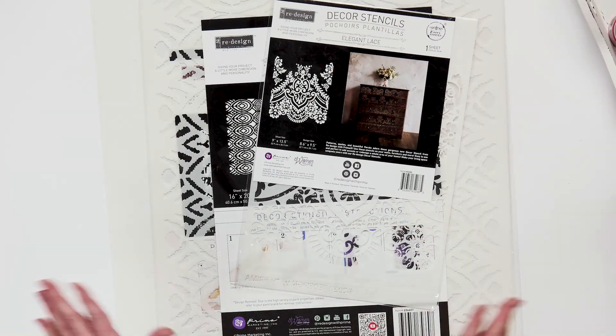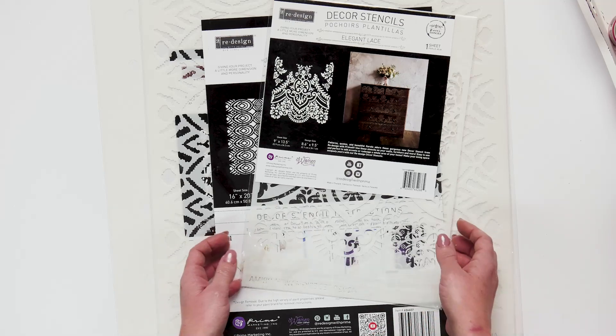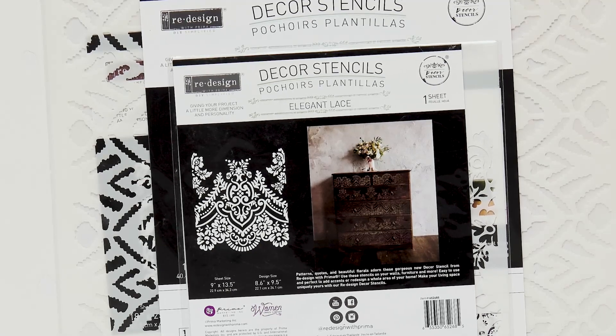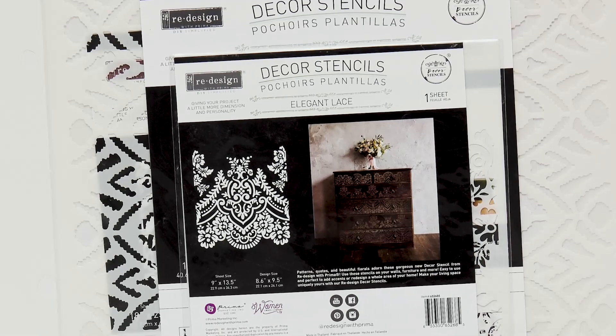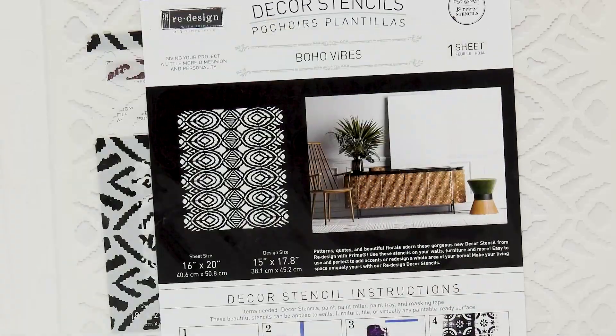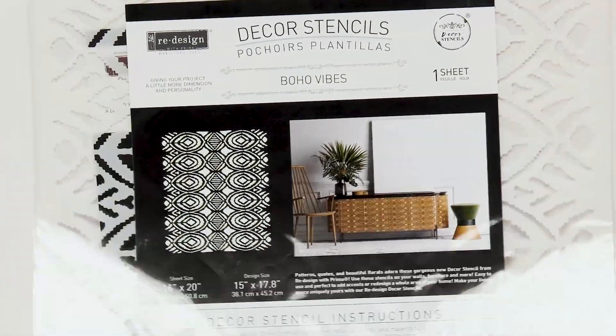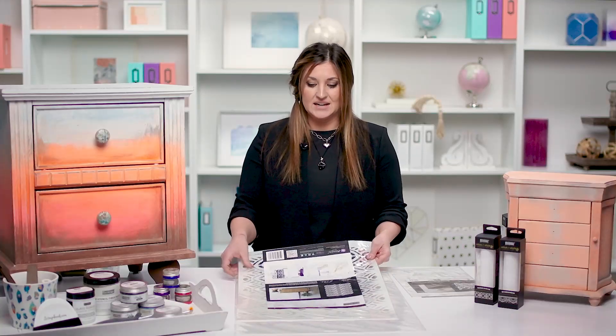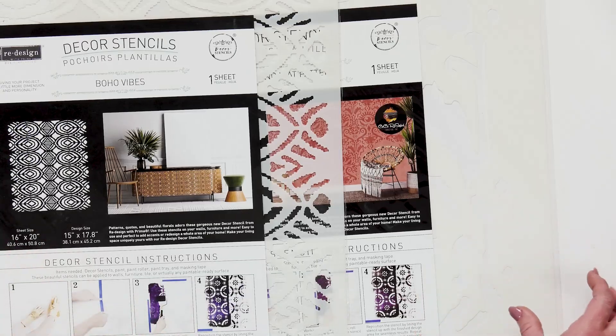The other type of stencils are plastic and you can reuse them as many times as you want. They come in different sizes. This one's called Elegant Lace and it's beautiful. I'm going to show you how to apply this onto a jewelry box with 3D fiber paste and make a 3D stencil. You can do a flat stencil, a metallic stencil, or you can make it 3D. There's also a bigger size that's great for stenciling tile. They're repetitive, so you can overlap the stencil a little bit and create a continuous design across whatever you're placing it on.